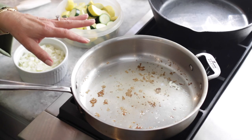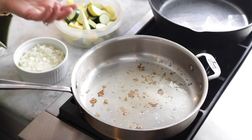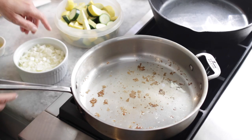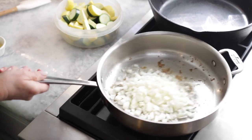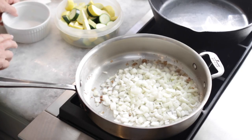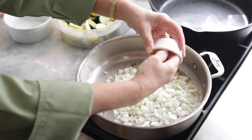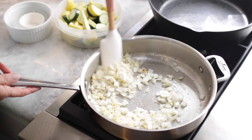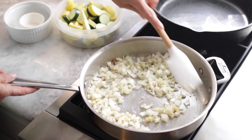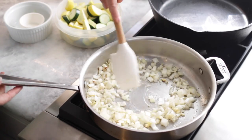I have here about a tablespoon of unsalted butter and about a tablespoon of regular olive oil, and we're just going to sweat our onions. You can hear that sizzle. Then we're going to add a couple of cloves of garlic that I peeled and minced, and just give that a stir. We just want to sweat these onions and get them translucent to bring out the flavor.